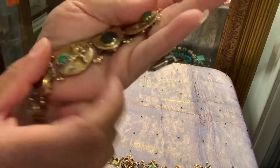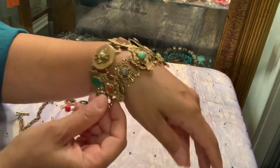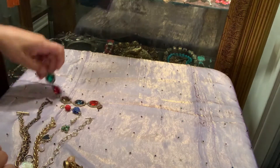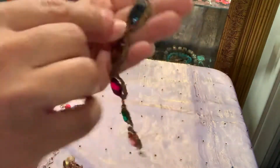Here is another slide bracelet - this one is no name brand. Again, it has these fabulous stones. This one has a four-leaf clover, a red rose, meshing, and another daisy-type flower. And this one will look like this on.